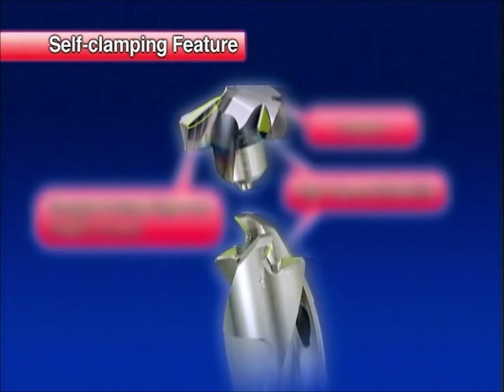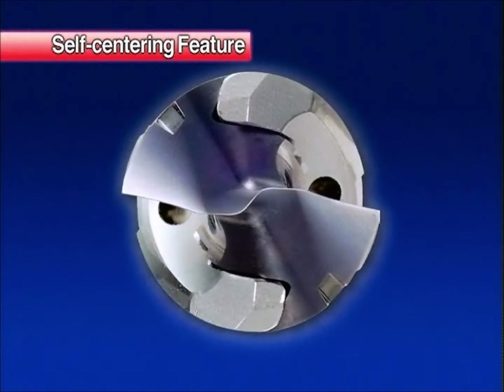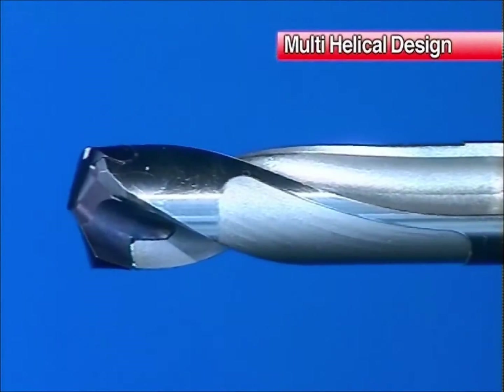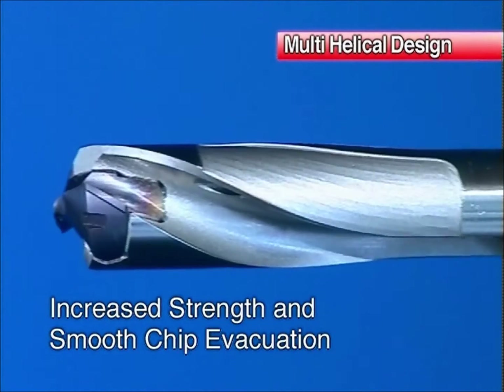The self-clamping feature dramatically improves clamping rigidity and durability. The self-centering feature enables a smooth entrance to the workpiece and eliminates the need for a pilot hole. The multi-helical design improves drill body strength and chip evacuation.